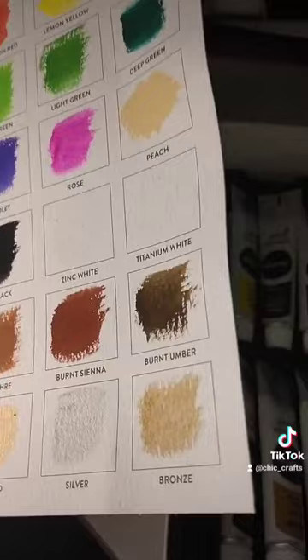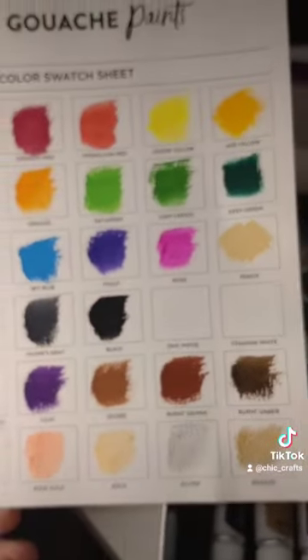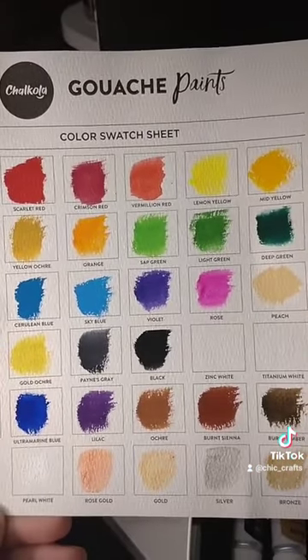And there we have it — they're so beautiful, so vibrant. And look at those metallics, I absolutely love them. Look at that rose gold, oh my days. Definitely recommend this if you're into painting.